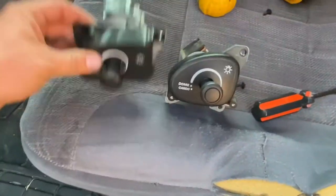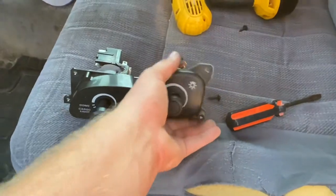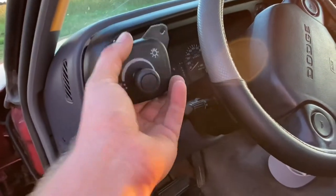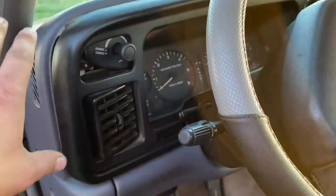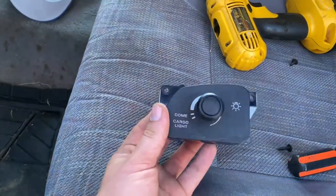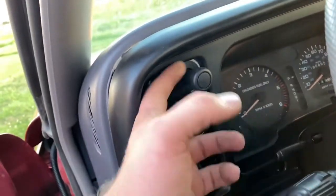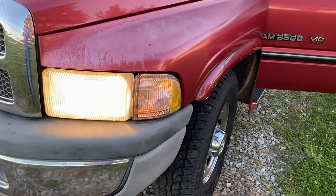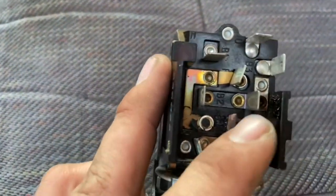I'm going to try to retrofit the '98 switch for now until I can order a new one or find one at a junkyard — I just need lights at night. I put the camera down and got it in. It's all plugged in and if we come around the front — it works! And the lights are actually brighter than they were before. I think that old switch was faulty because it was just melted.